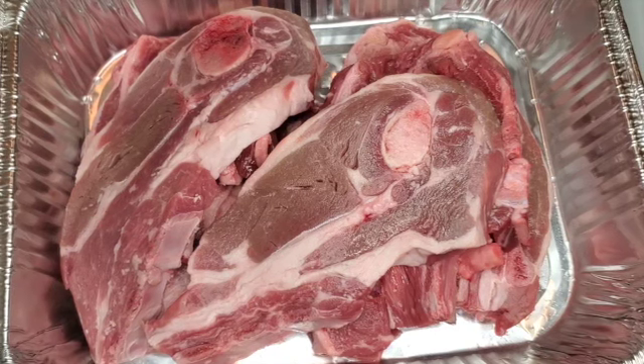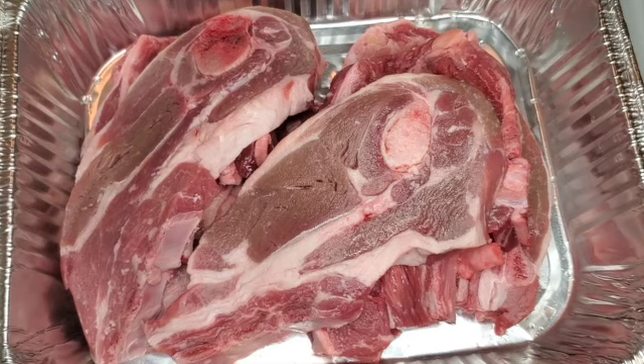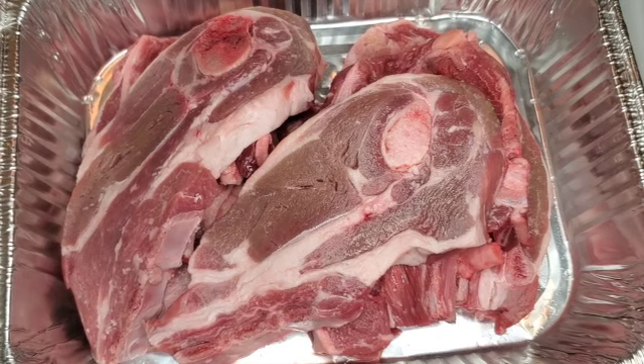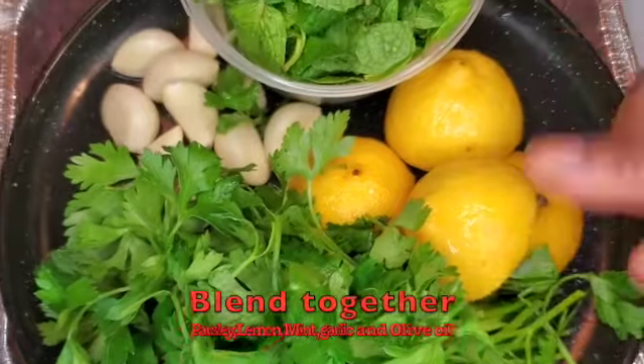Hi guys, welcome back to my channel! Today we are going to be making lamb chops. I'm going to do a simple, fresh marinade. I have parsley,